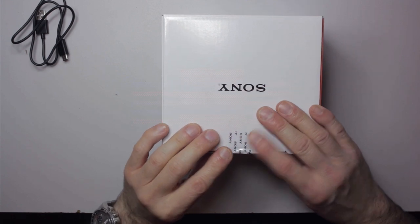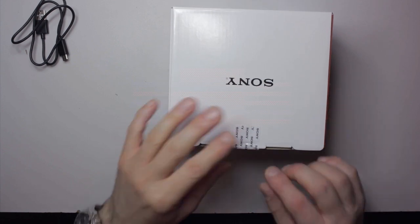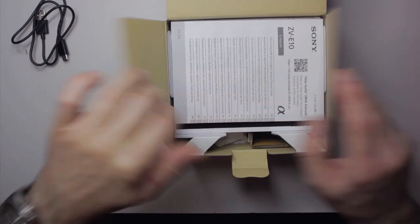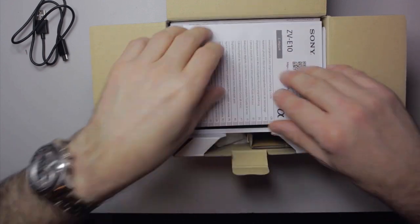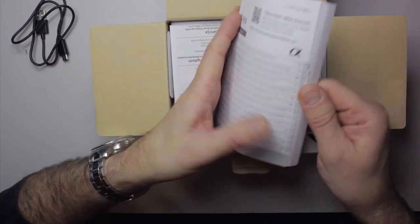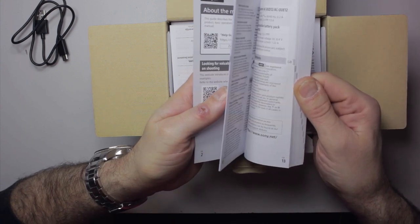This sleeve slides away and we've got the sealed box inside with a security seal — this has been opened because I've tested everything. Popping this open, at the top we've got the user manual which looks nice and chunky and helpful and full of information.